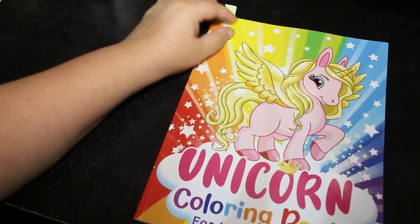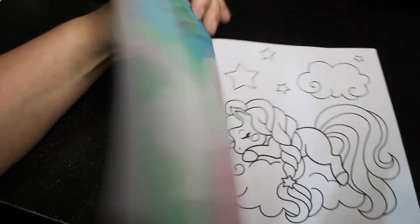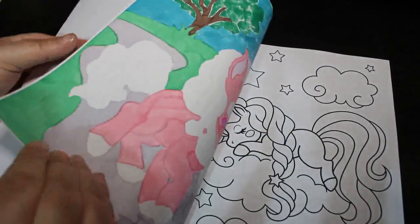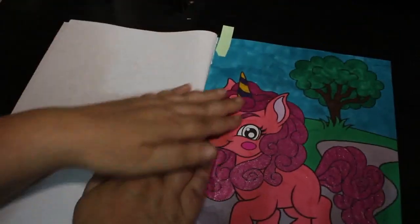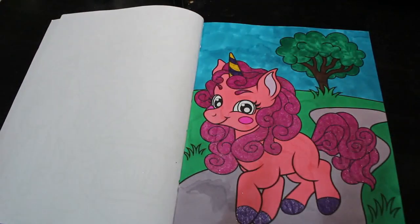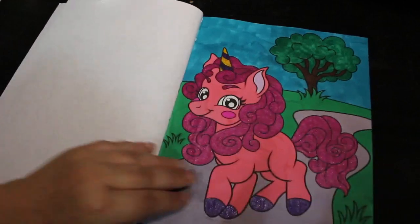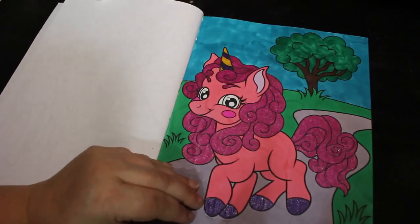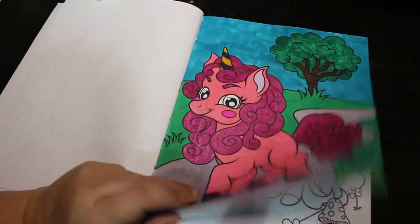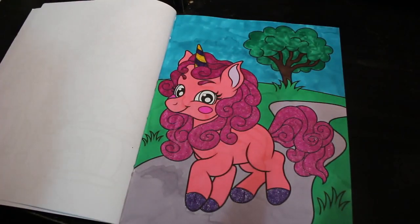I did one in a Unicorn Coloring Book — you'll have seen a flip-through of this one on the channel. This was so cute, done using the Deco Time twin markers from B&M and a gel pen. She's so cute — I love unicorns so I'm glad I got this book. It didn't take very long because they are for kids, so if I just want a nice easy unicorn picture to do, this is the one.